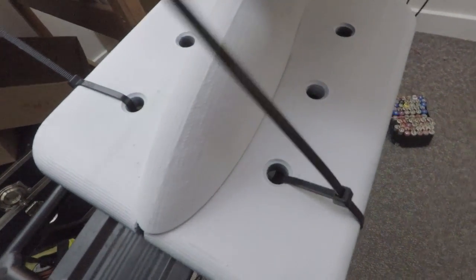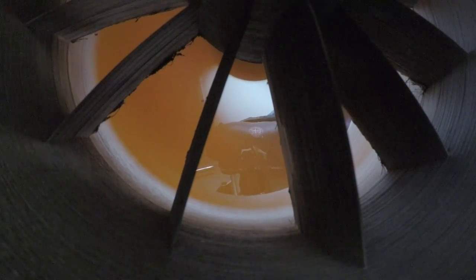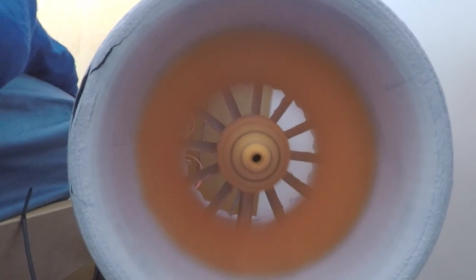Now all there is left to do is attach the duct and the battery to the bike. In hindsight, adding the duct behind my seat was a bad idea — I would have gotten more thrust and more safety if I had added two smaller sized ducts to the sides of the rear wheel instead.